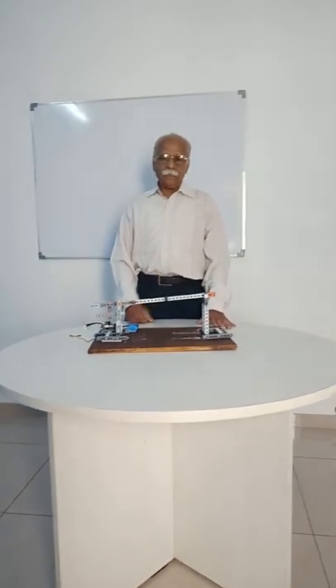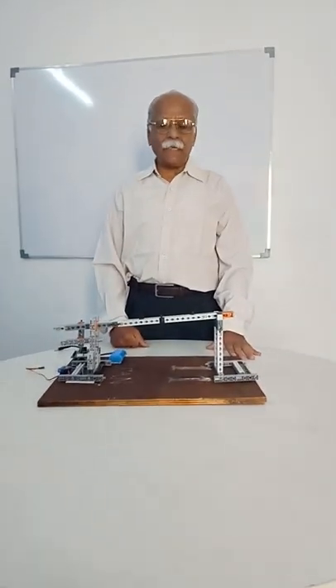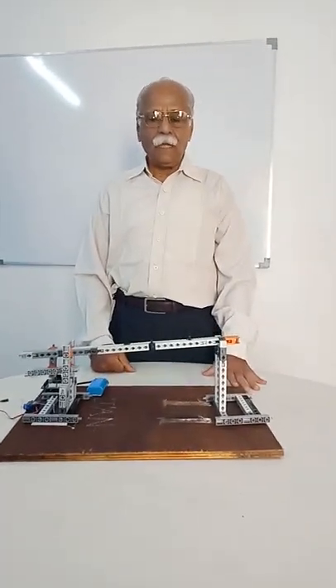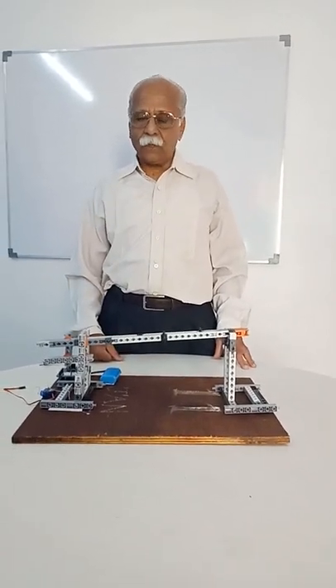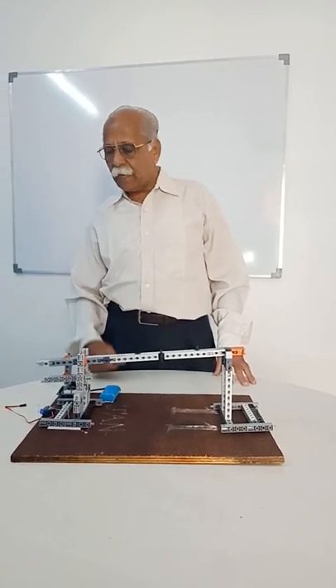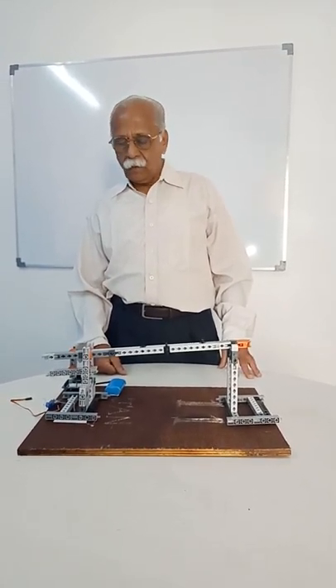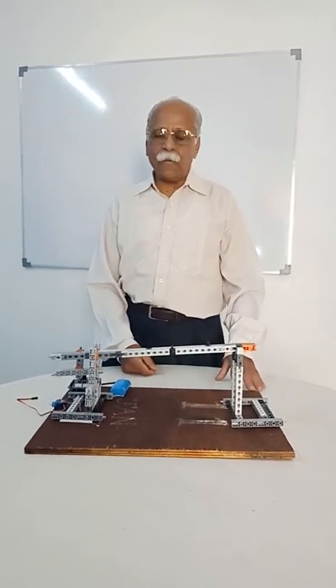Hi everyone, good morning. My name is Satya Murthy. I have completed expert level programming and this is the project I am going to present. This project establishes the working of a servo for having a small car parking gate.